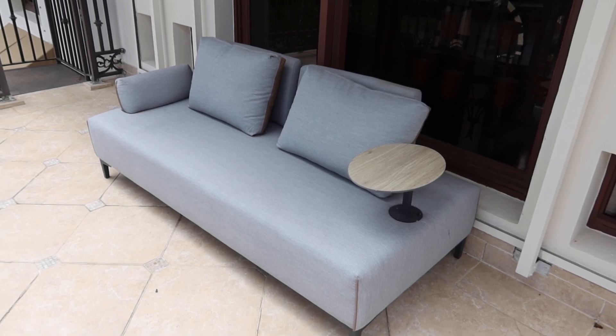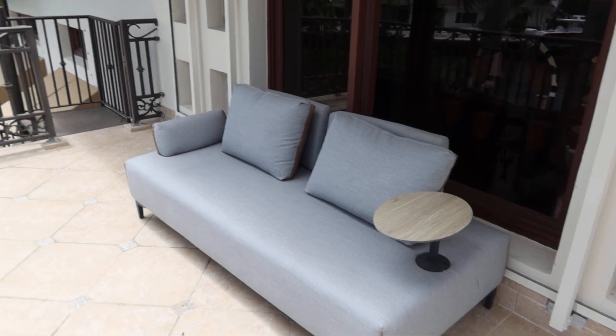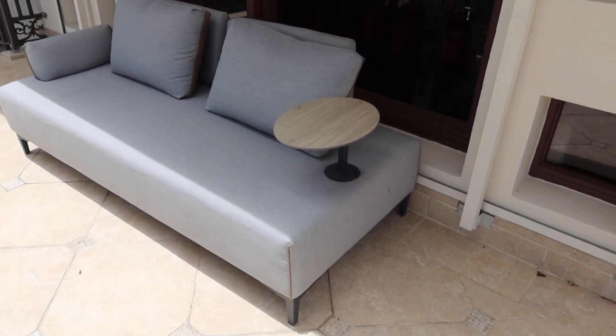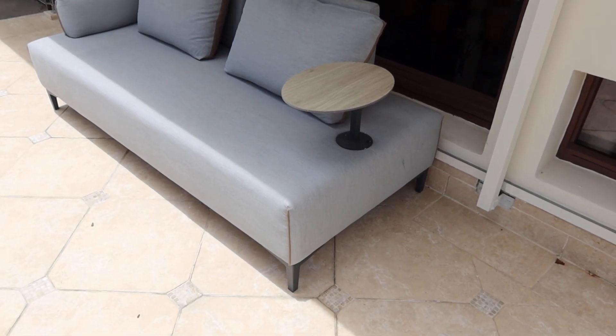Lot 130 is a cool little outdoor couch. Definitely made for the outdoors because, as you can see where we're at, it must be all-weather fabric. It's got a little side table there. Doesn't look too old.